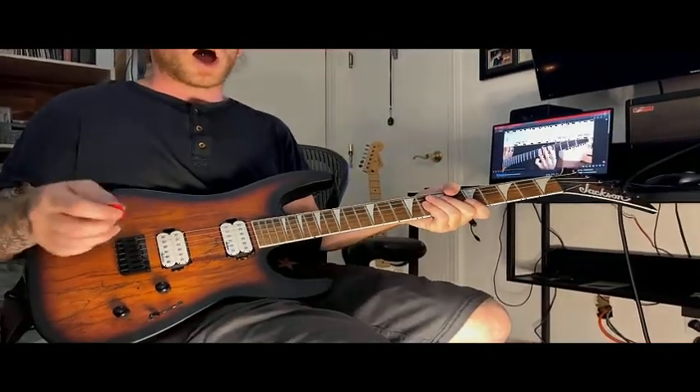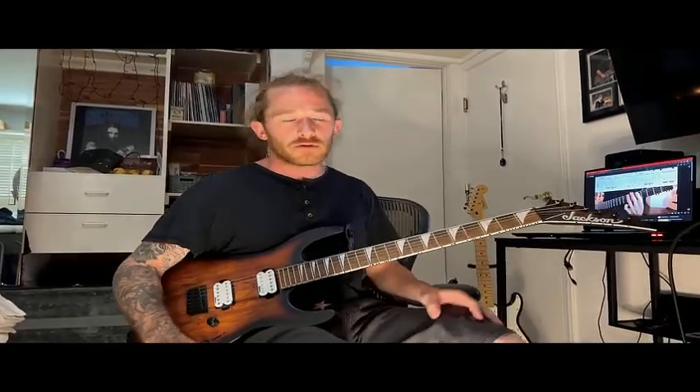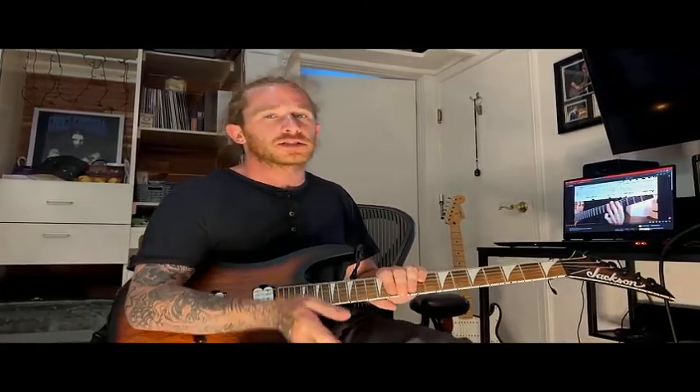You can just do a lot with it. If you have any questions, send them in the comments or send me a direct message. I'm going to do some stuff on the pentatonic, but if you guys would like to see the diatonic, let me know.